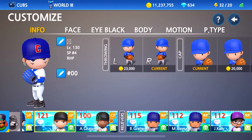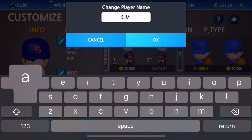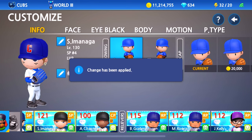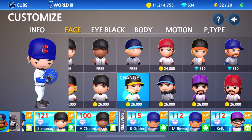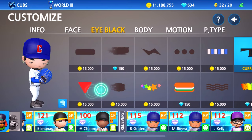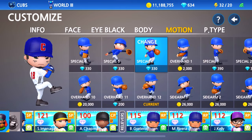So let's go to customize our player right here. Jersey number 18, and he is a lefty. For the face he doesn't have facial hair, but I feel like this is going to be the best option. Eye black — we can't even get rid of it, I wish we could, I don't know why we can't. Motion type — I'm going to go with Special 4 because he does have that little pause in his windup.